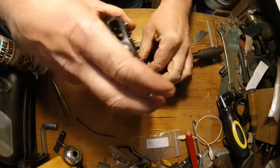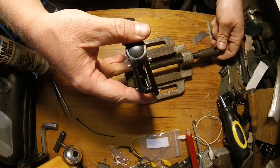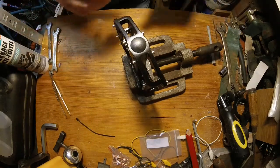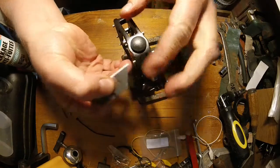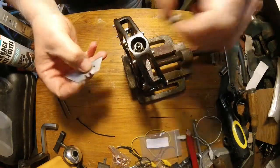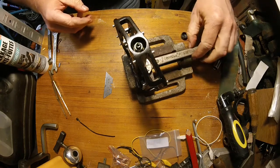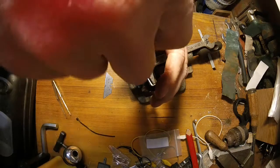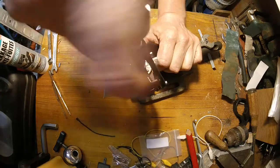I start by placing the pedal in the drill vise, protecting the thread of the spindle with a section of inner tube. As you can see, it's not spinning freely. I use a Stanley knife to remove the cup. Some say you have to destroy the cup because you're using a screwdriver — that's why I use the Stanley knife instead.